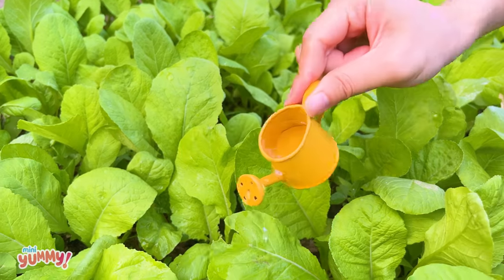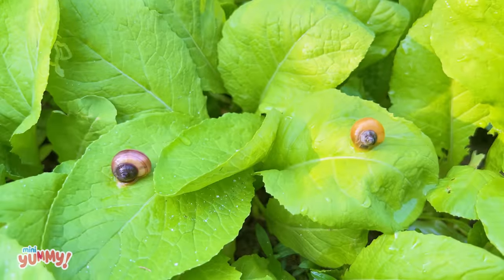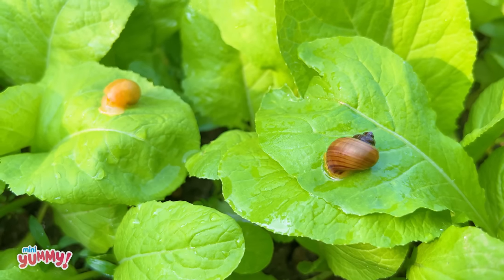Hello, everyone. I'm Clover. Welcome to my channel. Today, I went to the vegetable garden to catch some snails.